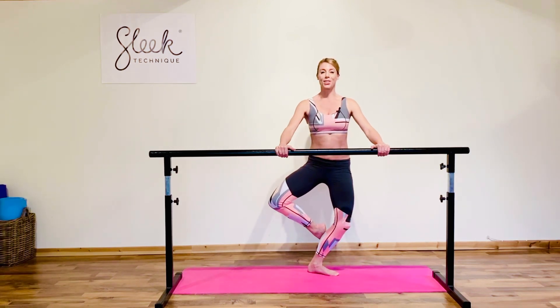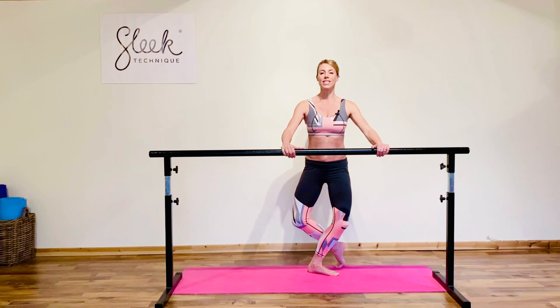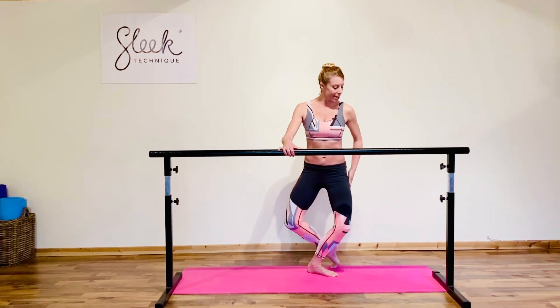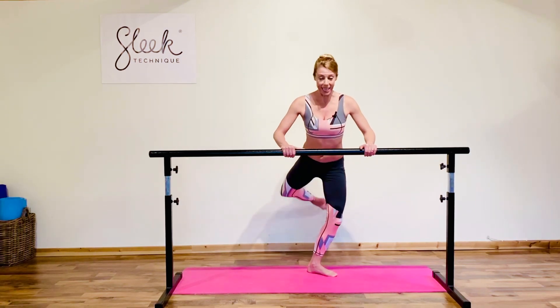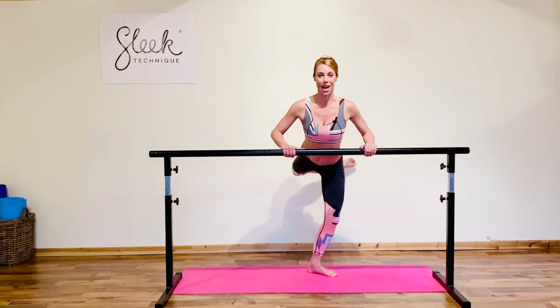Touch to the back of the ankle, open knee, press it down to demi point, get a gentle pulse out through the leg. Start to warm those thighs, really shake them up, last two, last one, and lift to attitude. Same thing, push it across, work into that hamstring.